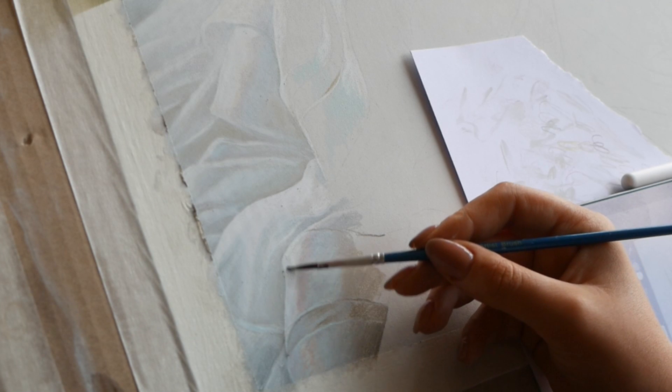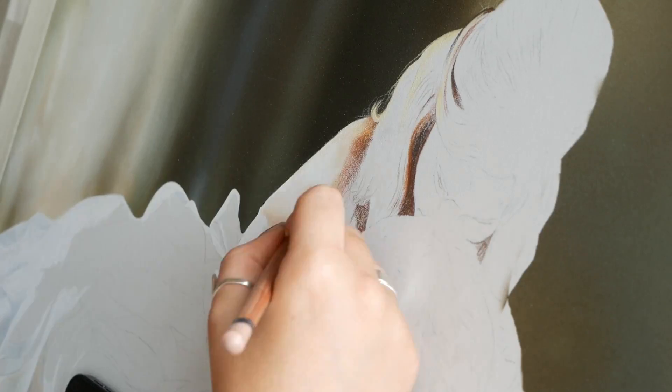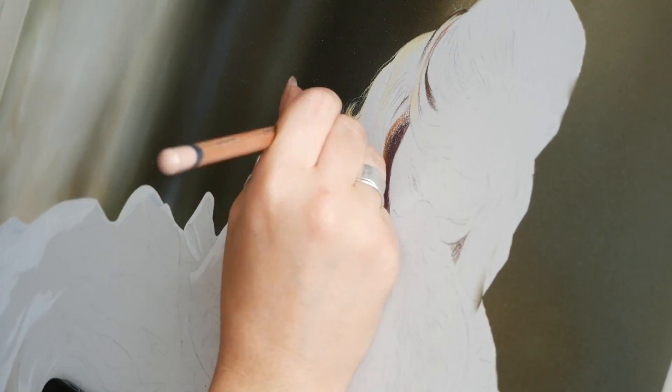I absolutely love the Derwent colors for all these unusual colors you don't really find in other sets. Once I've got those base layers down — about three layers of pencil — I go in with my solvent using a synthetic watercolor brush. I've got a whole set of these for really cheap; you don't need to splash out on the brushes. It's just something to spread the solvent around and blend. I always jump around — I get bored of one area and then move to another.